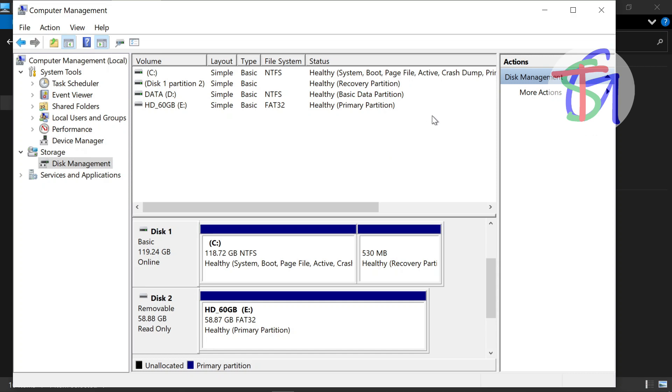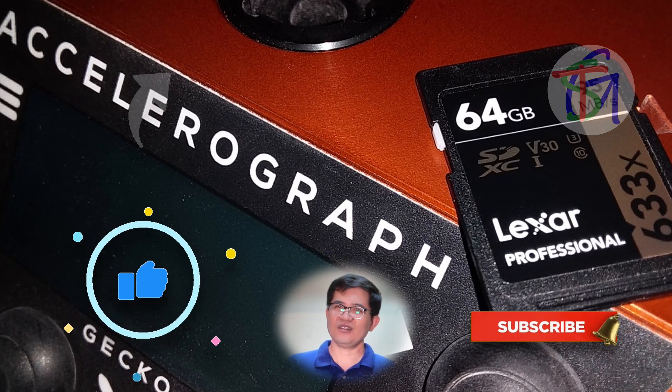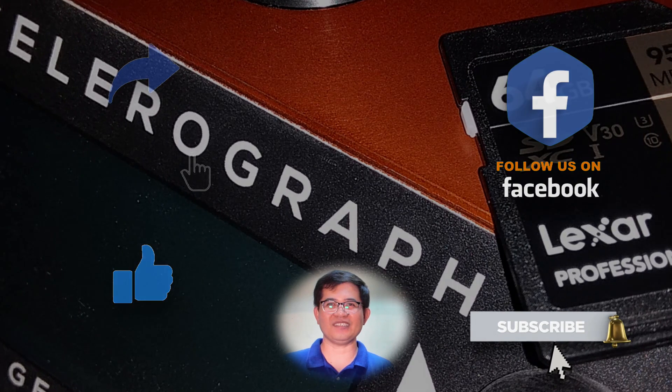To continuously record the data, we recommend replacing the defective SD card with a new one. That's all folks. Please hit the button to subscribe and hit the bell to keep you updated. Thank you for watching.